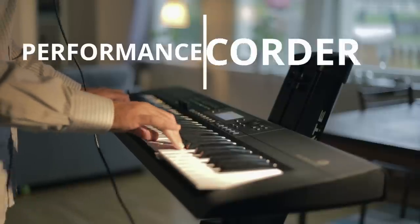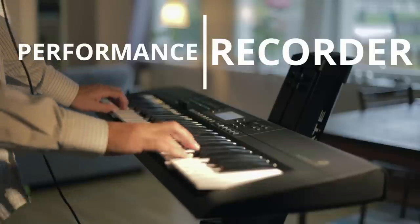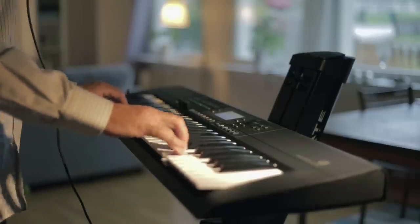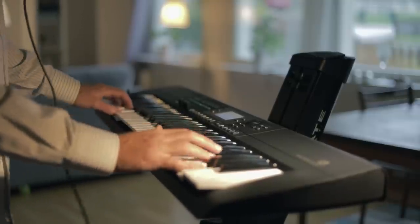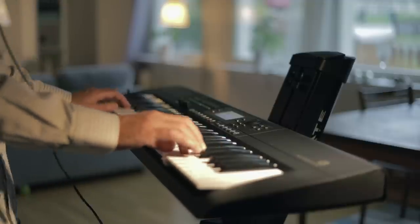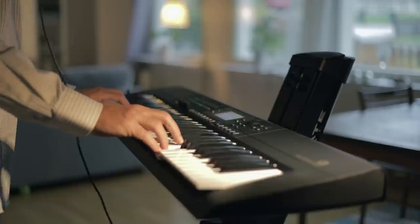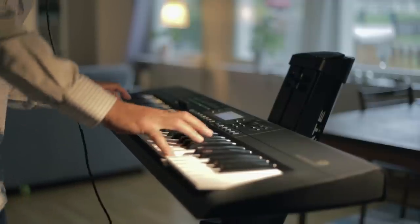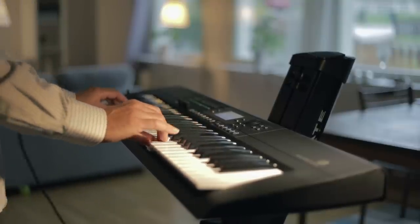There is an onboard MIDI sequencer so you can record your own performances, speed them up, slow them down, remove and add parts and play along with them. I haven't tried it and don't have a demo today, but I think it's quite a simple and straightforward process, without much possibility for deep editing. There's also an audio recorder and player that handles WAV files, MP3 and even MIDI files.